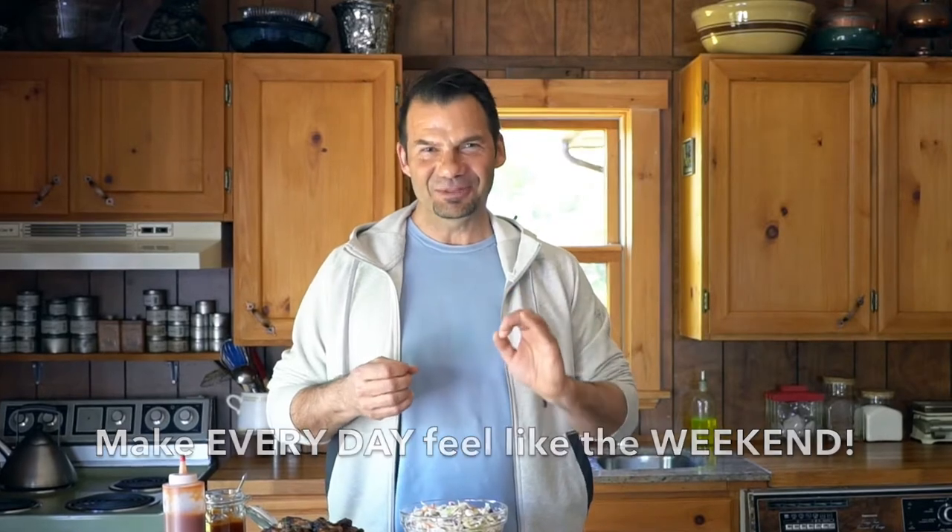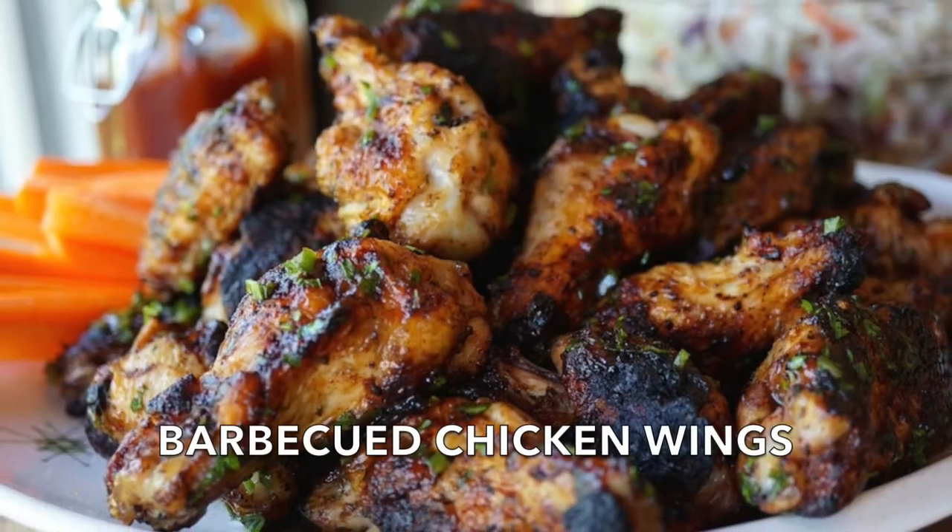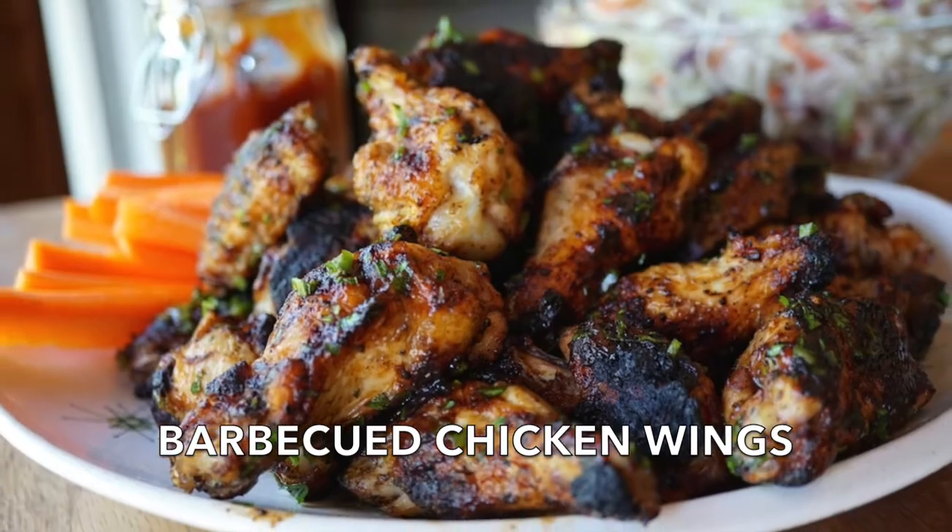I'm going to help achieve that. I'm going to show you how to make beautiful barbecued wings — really easy to prepare. Young, old, everyone in between loves them.